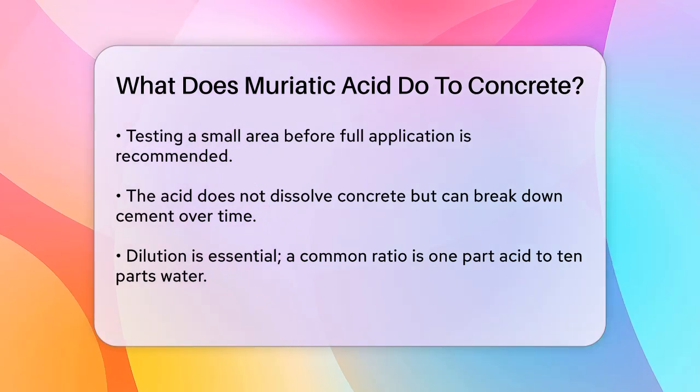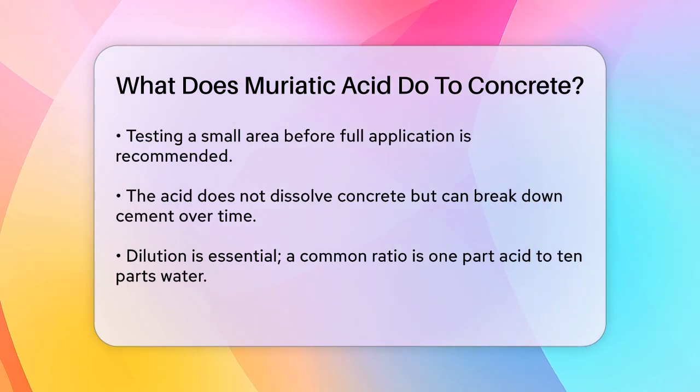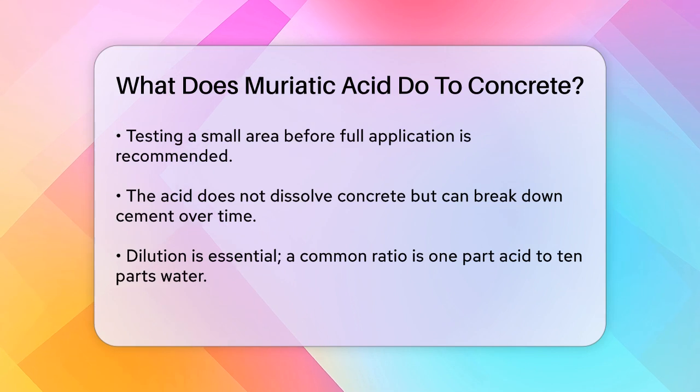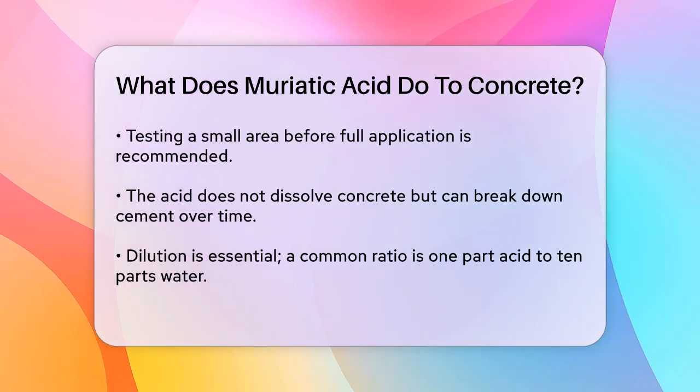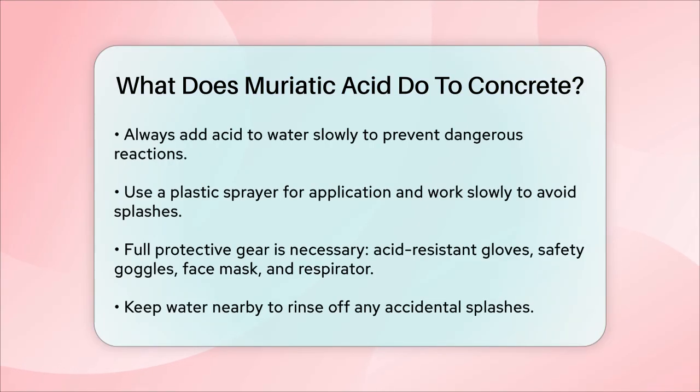To use muriatic acid safely, you need to dilute it with water. A common ratio is 1 part muriatic acid to 10 parts water, although this can vary depending on the job. Always add the acid to the water slowly, never the other way around, to avoid a dangerous chemical reaction. When applying the acid, use a plastic sprayer and work slowly to avoid splashes.